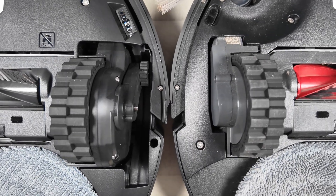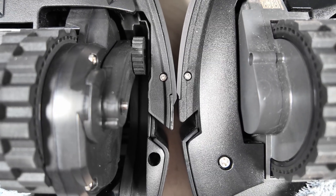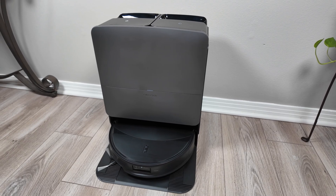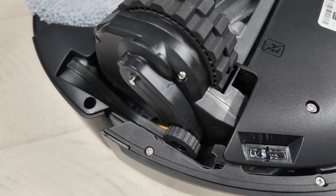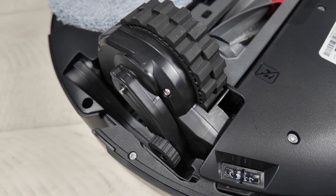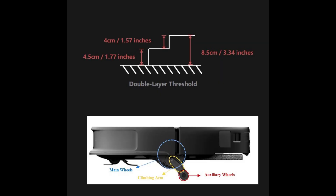The first big change is with their AdaptLift chassis. This is now the third iteration, AdaptLift 3.0, and it conquers larger steps and thresholds by using a second leg and a wheel similar to the ones that Dreamy has used. It can clear a single threshold of up to 4.5 centimeters, and if there is a second threshold it can clear it as long as it's not taller than 4 centimeters — so a total two-threshold height of 8.5 centimeters. It's pretty impressive.